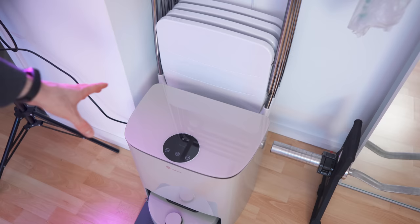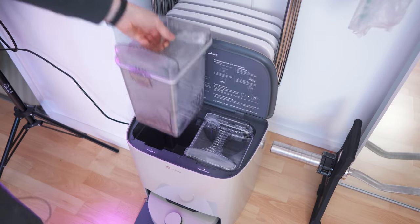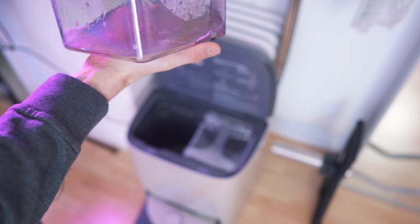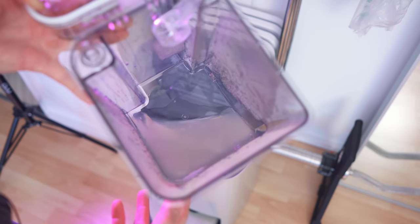And lastly let's check out the dirty water tank. Not too bad — not too bad at all.